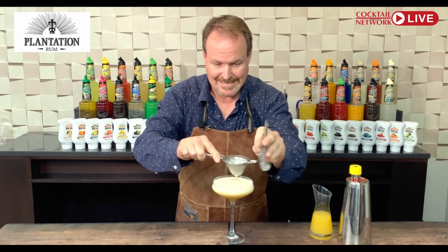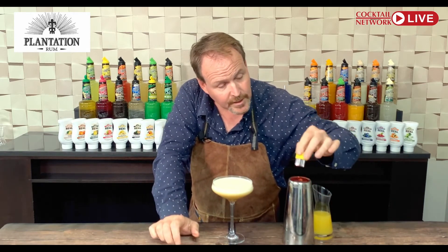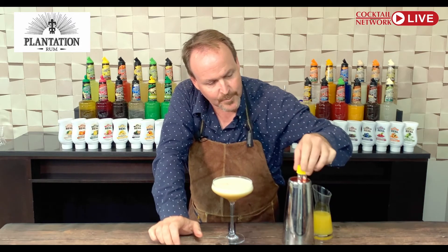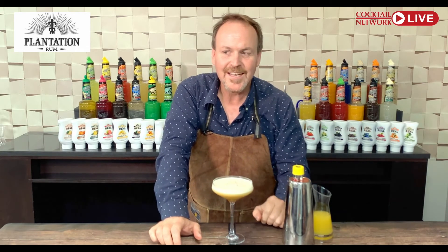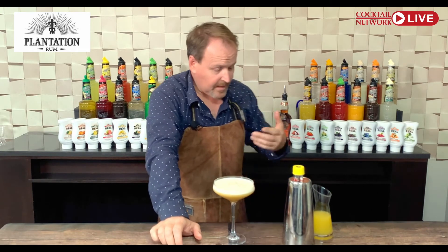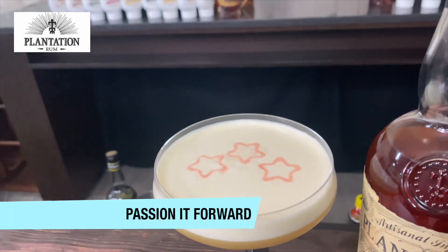My garnish: a little cookie cutter and some Peychaud's bitters. I'm just going to put a few stars on top of the drink — it looks absolutely cool. Ladies and gentlemen, here it is: the cocktail I like to call Plantation's Passionate Forward.